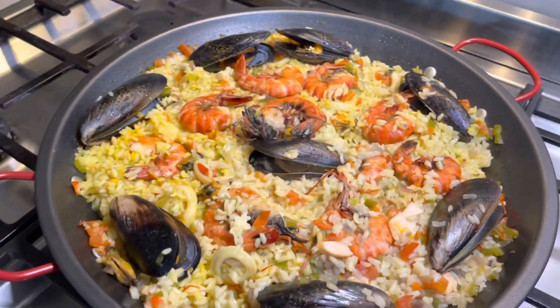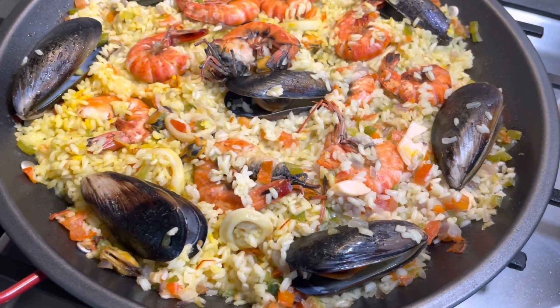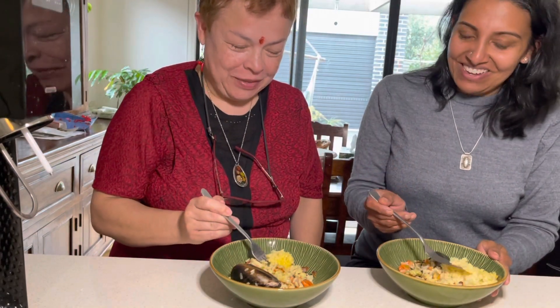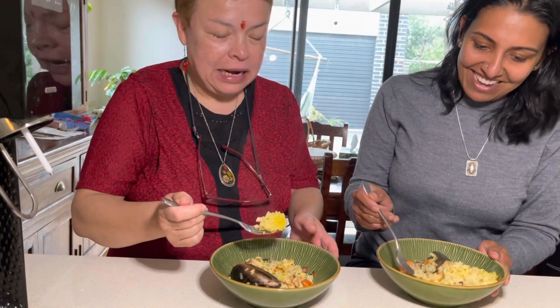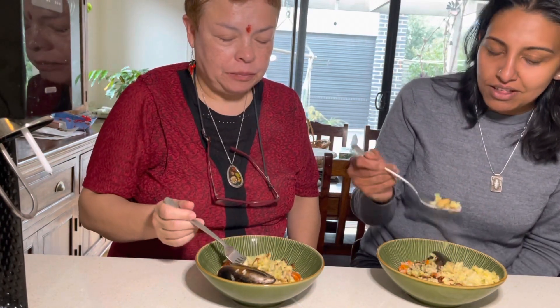Good appetito! A disfrutar la paella — let's enjoy the paella! So that's dinner tonight for your family, and for you as well. It's so yummy, let's see the taste. The seafood flavor is really infused in it. Yeah, it worked out well!